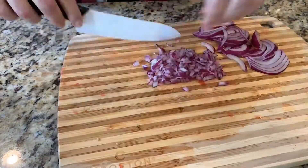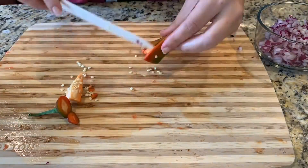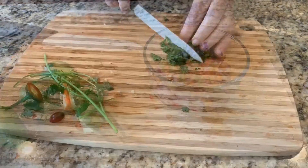Next up, dice up your red onion. Seed and dice up the jalapeño, and add the red onion and lime juice in a bowl all together, and allow to stand for 5 minutes.